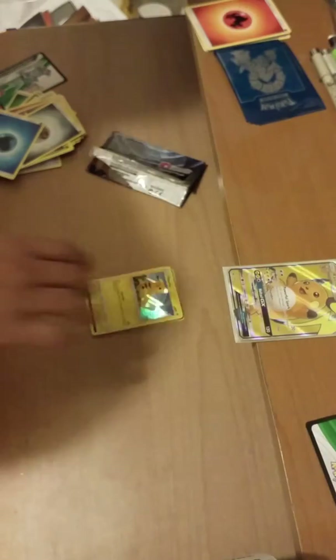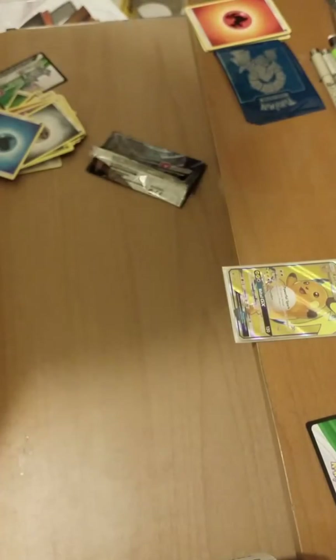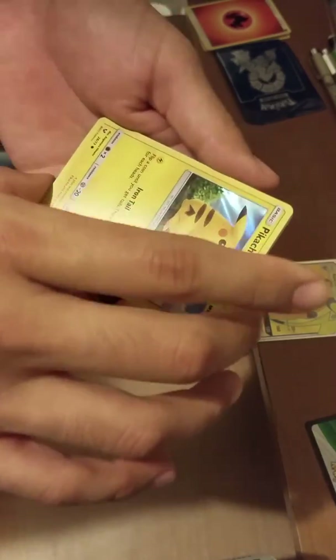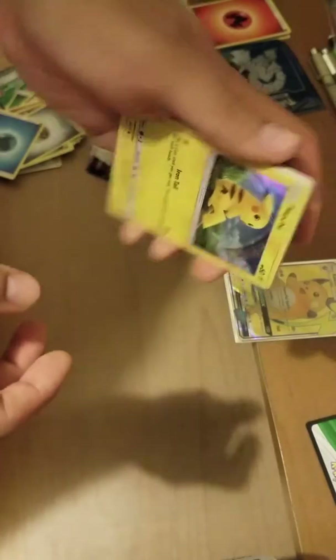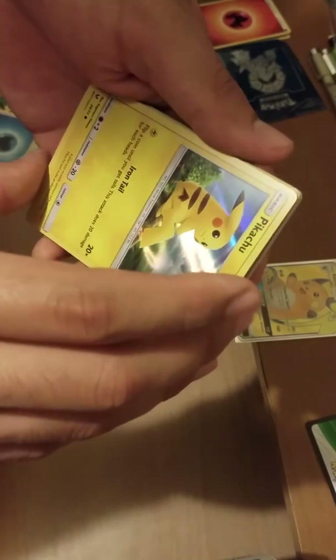That's way messed up because I was actually really excited about that pull — my biggest pull ever. I love Gardevoir. I wanted to invest that money into more packs, have more fun with this hobby, and I have dreams of playing competitively one day. But there's no one to play with where I live — it's pretty rural.